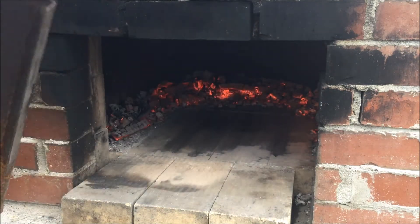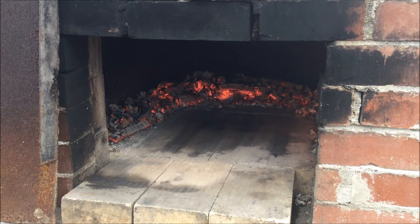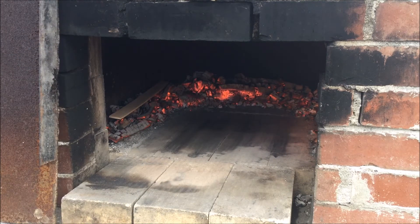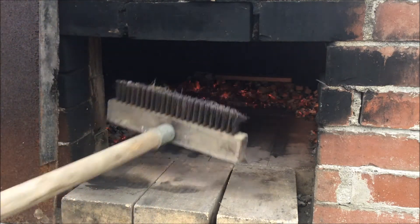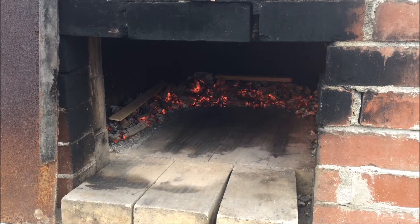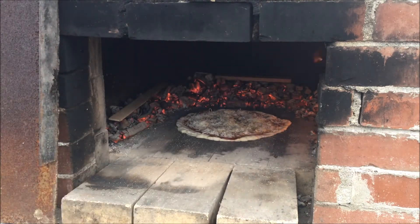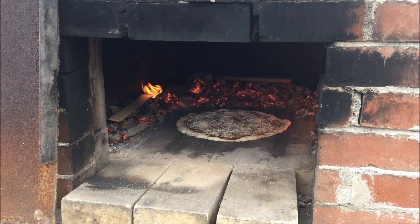Alright, so here we go. Take the door off — looks good. Throwing another little piece of wood in there to get it going. Slide the pizza in. First one of 2018. After about a minute we'll turn it, and then we'll let it go about another minute. Then we'll let it cool and we'll eat it.